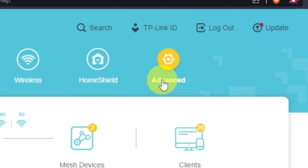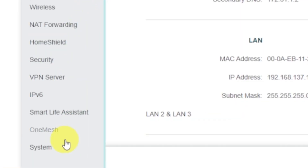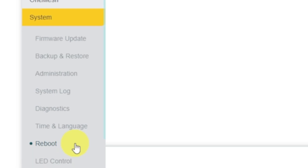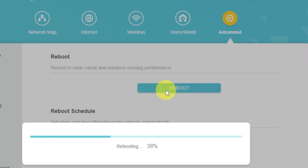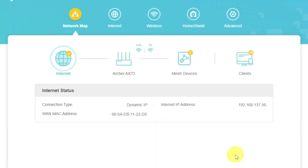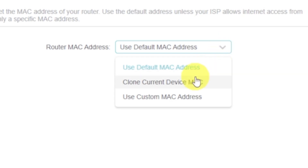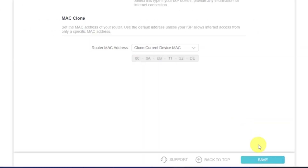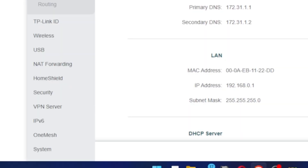To reboot, go to Advanced, then select System, then select the Reboot menu item and click the Reboot button. If the internet still does not appear, log in to the router control panel using the password you created at the beginning of the router setup. Select the Internet menu button, then clone MAC address, and save the settings. Reboot your router again — after a couple of minutes, check the internet connection.